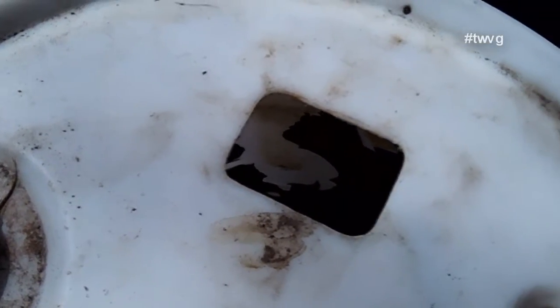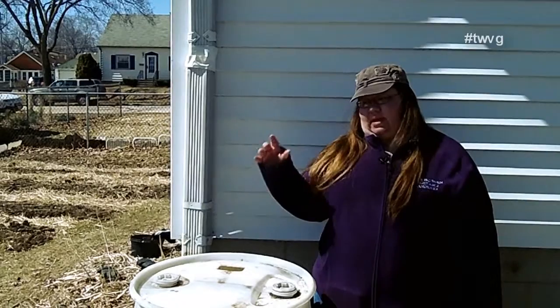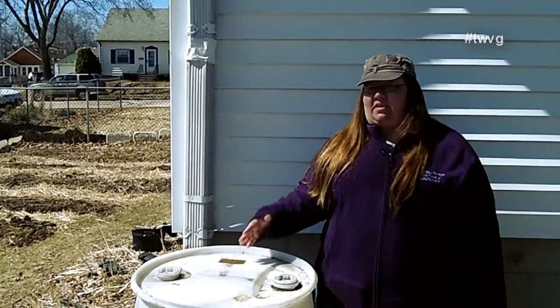Ours is sealed off at the top and at the bottom, so that prevents mosquitoes from getting in. We also have a mesh so that leaves or whatever can't fall in there either.